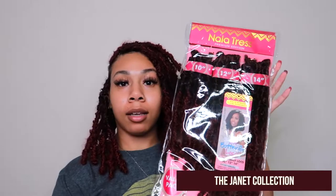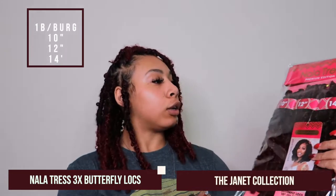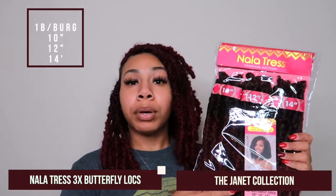What's up y'all, it's your girl K. Diana here back with another video. Today I am going to be showing you guys how to use pre-made butterfly locks from the Janet Collection. They sent me six packs of this 1B burgundy pre-made handmade butterfly locks. It comes in three different inches: 10, 12, and 14. On the back, they show that only two packs were used to create this style, and it looks really cute.